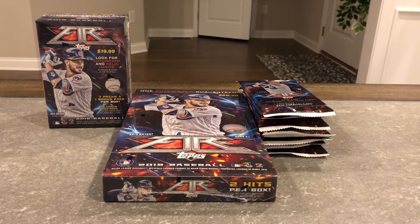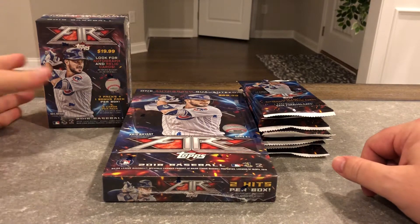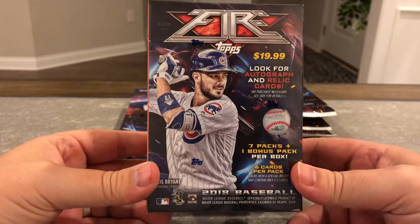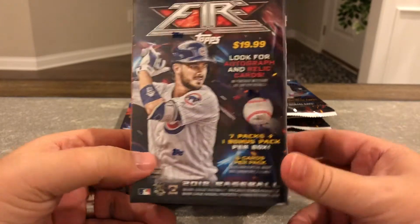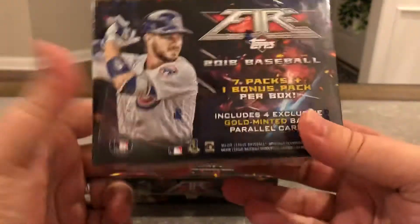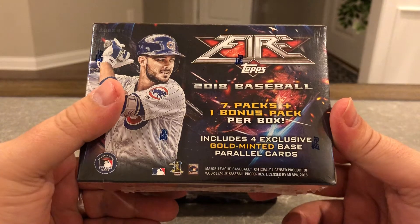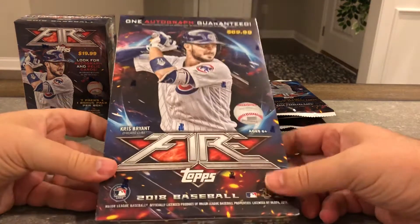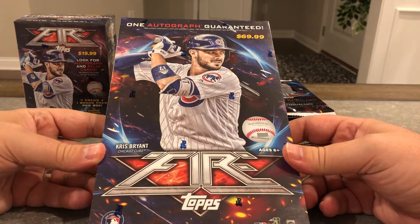What's up guys, Mr. Jet Sports Cards back again. This is gonna be a little long video so bear with me. Went to Target and was highly surprised that I found this Topps Fire. This blaster box includes four exclusive gold minted base parallel cards — that's what's special about it. This other one I've never seen as a big box like this — it has 20 packs.